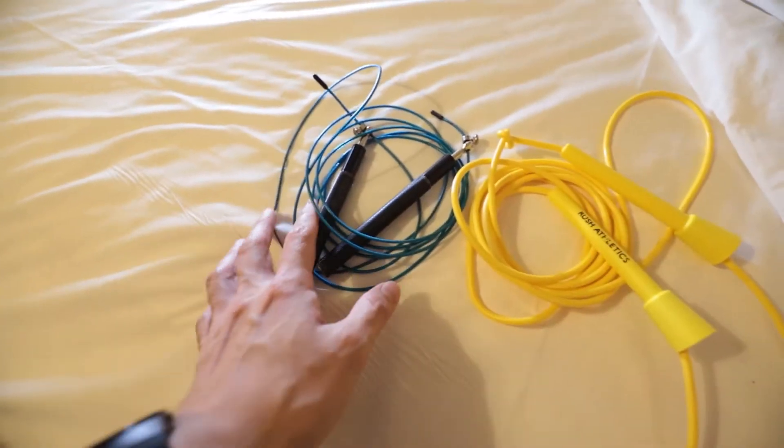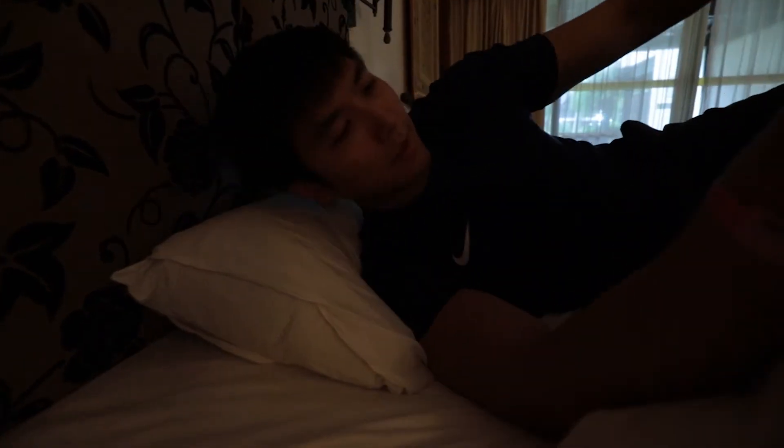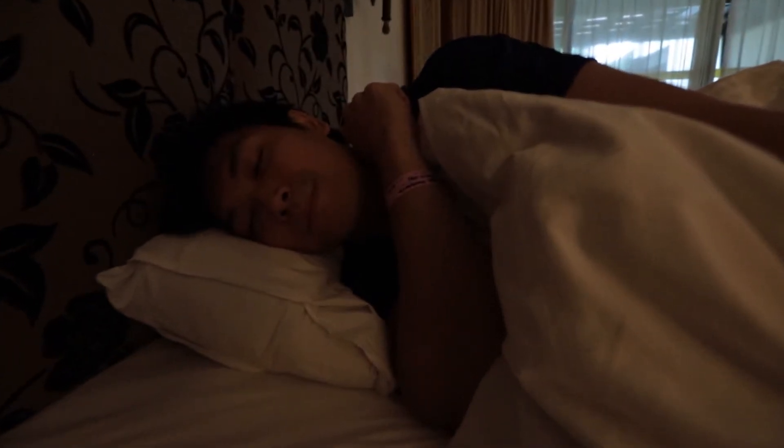Now, which one should I choose? Is it the blue one? No. So I guess it's the yellow one then? Nope, still wrong answer. What? There's only two choices! Oh, but there's one more choice — sleep. That's right, sleep. That's the right choice. What is going on everyone, it's Brian here, welcome back to another video.